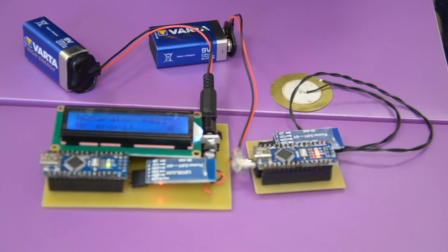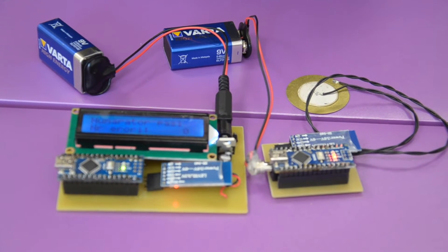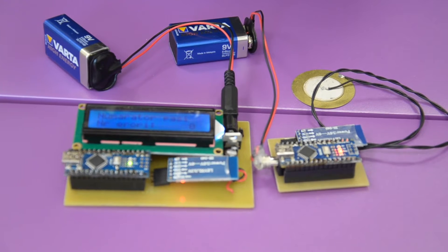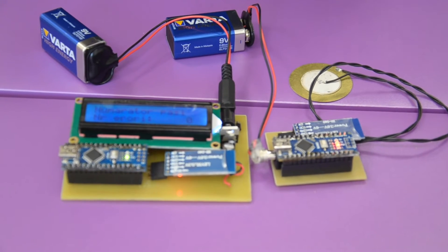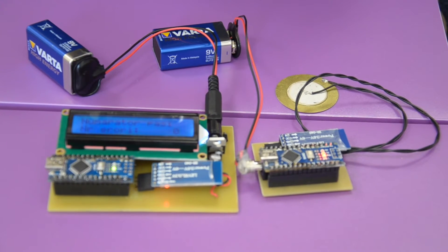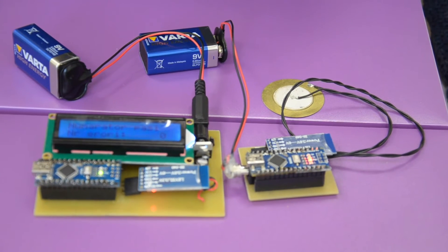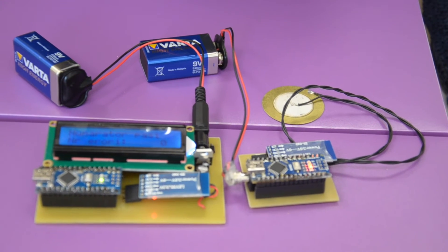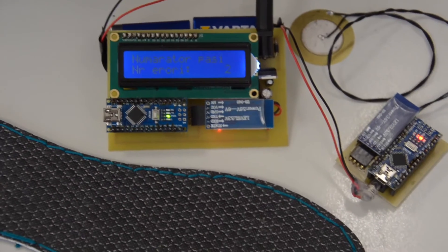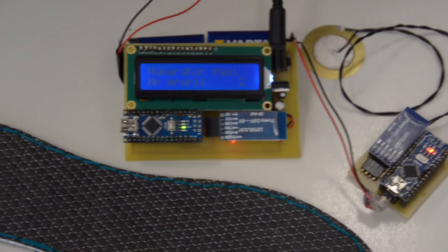We created the program such that whenever the maximum value decided by the doctor is exceeded 10 times, the device considers it one wrong step and generates a sound signal to alert the patient. We made this change because sending a large number of signals through Bluetooth may cause interruptions or wrong interpretations of data. Therefore, we considered 10 exceedances as being one wrong step. For now, the experiment is performed with one single piezoelectric sensor, but in the near future we plan to connect the full insole to the device.